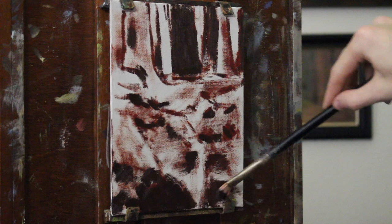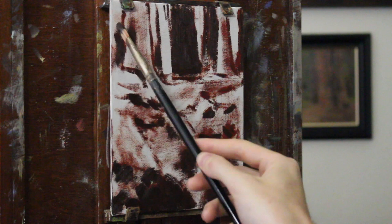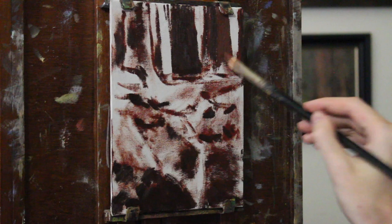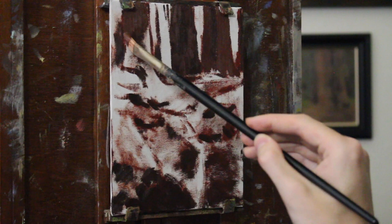When I paint on top of a thinned-down layer, I'm already creating the fat over lean technique. I do alla prima anyway, so I paint it all in one go for the most part — for most of my paintings. For this one, I painted it in about an hour and 15 minutes.